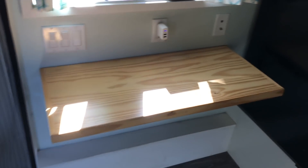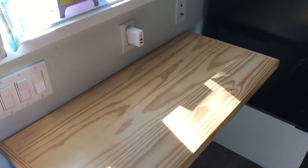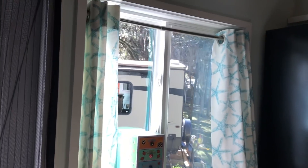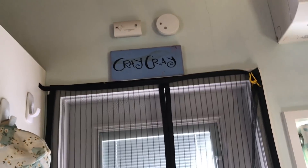Next to the refrigerator is a really nice pull-up desk or table — it can go flat or pull up. It takes two hands to operate. There's another window here, and another window — I like windows so there are a lot of them. We're back to the front door area, and there's the Murphy bed right next to it.